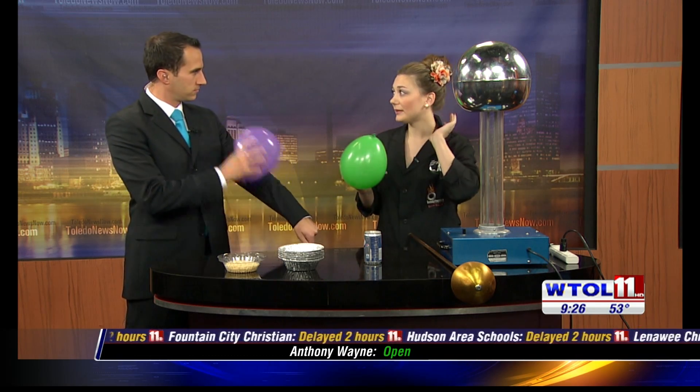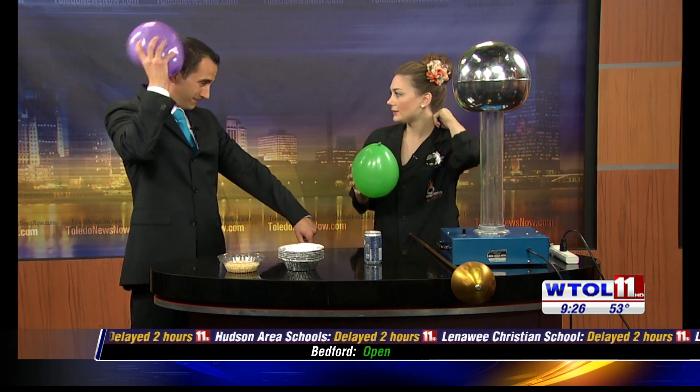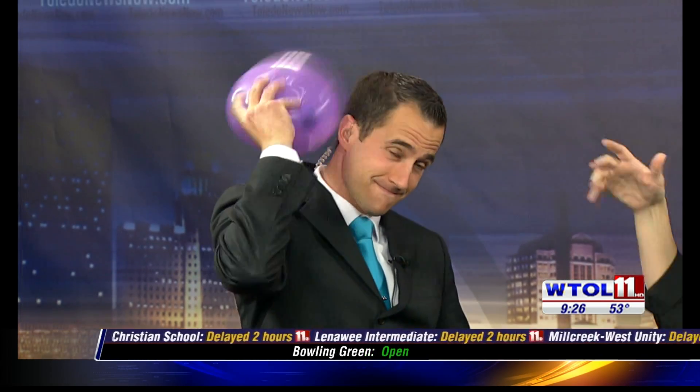We're going to break down how that works a little bit. We're going to start out with an activity that you can try at home. I brought you a balloon, and what I want you to do is charge up your balloon — either by rubbing it on your sleeve or rubbing it on your hair. What you're doing is actually transferring some charges from yourself into that balloon.